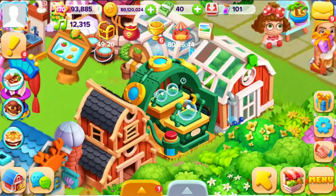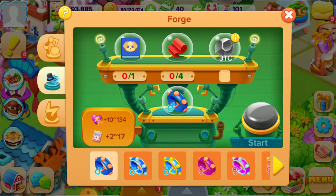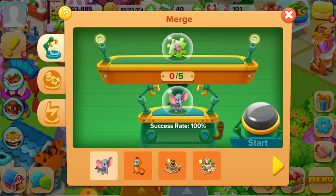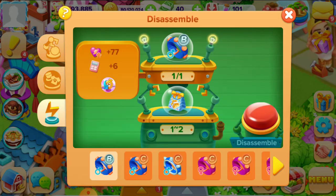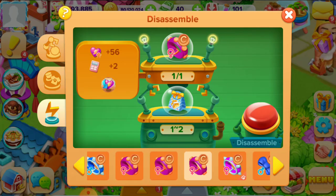Here is the factory. There are three options. First option: here you can make different animals and machines. Second: here you can make the colors. And the third option: you can disassemble different colors.